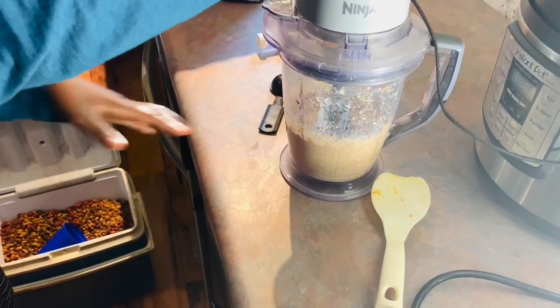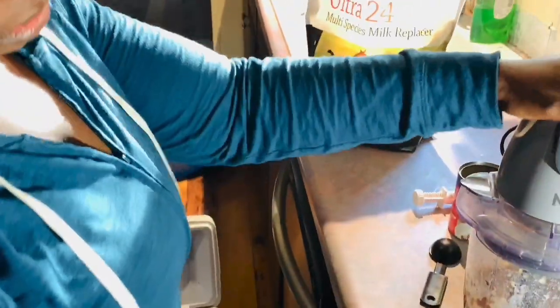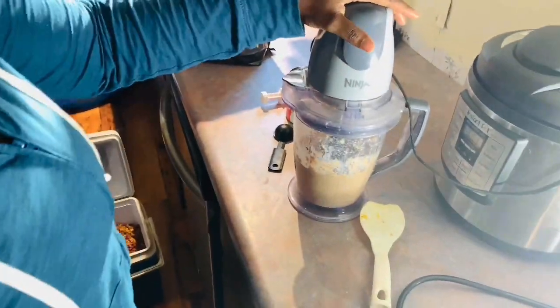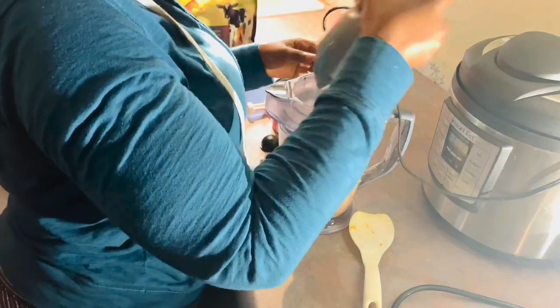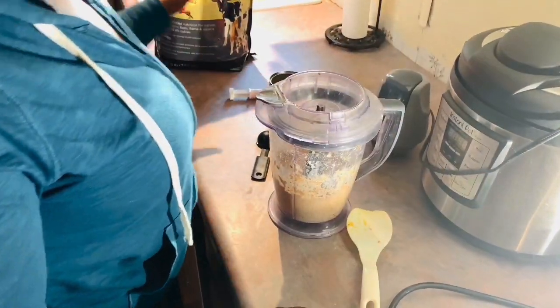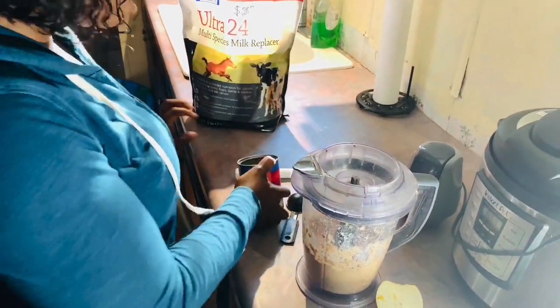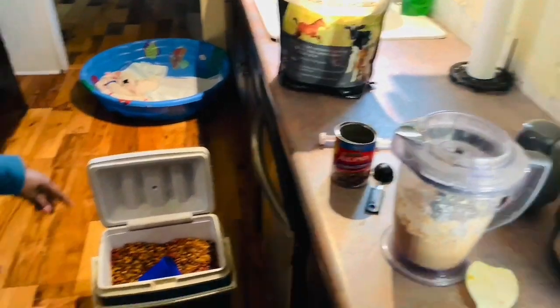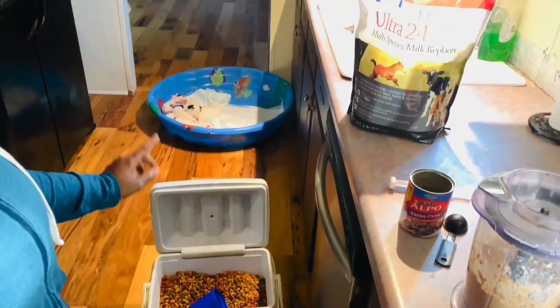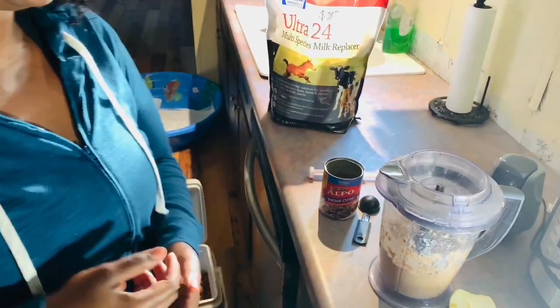We want the mixture to be about as thick as a smoothie. So again, we use the milk replacer, the Alcohol Prime, the probiotics, one egg, and a cup of the Vetor puppy food. Make sure it is grain-free.